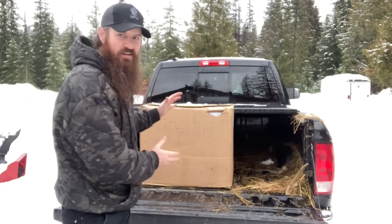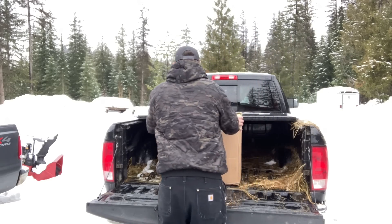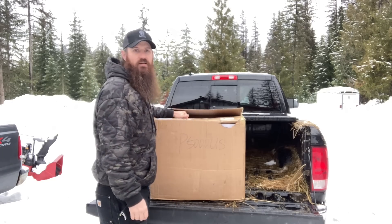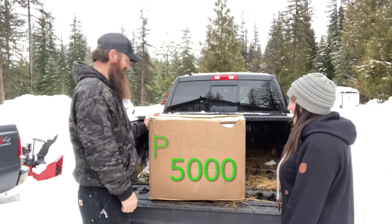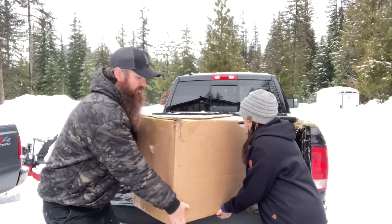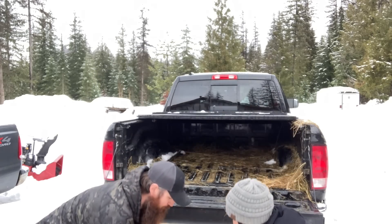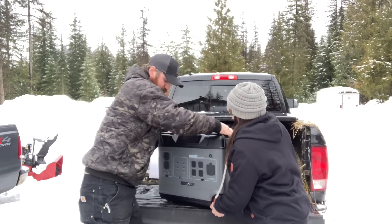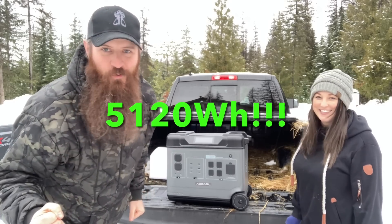Check this out guys — ultimate off-grid power. Let me show you what's in the box. Come help me out, look what we got. What is this — P5000? It's heavy, don't drop it. That's a big boy — 5100 watts of backup power.